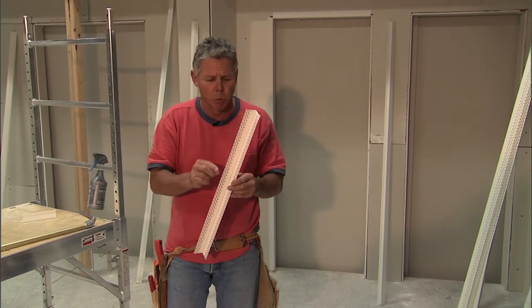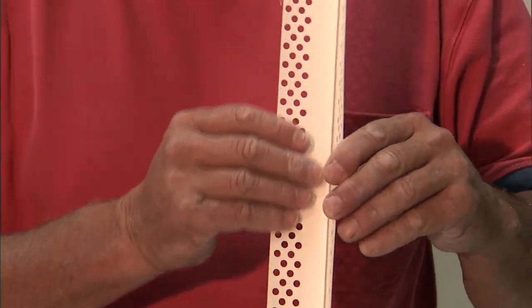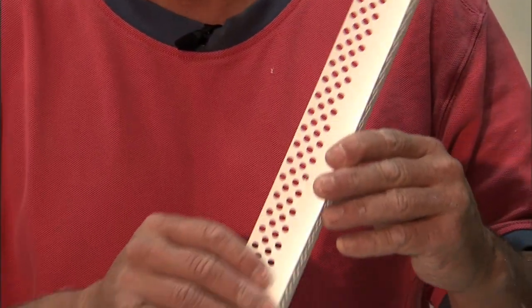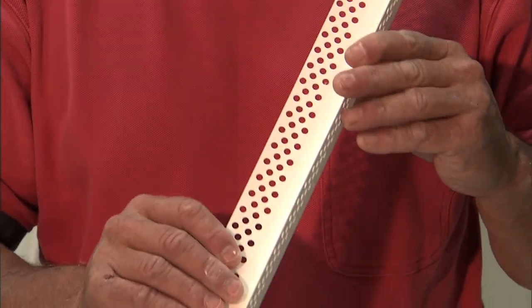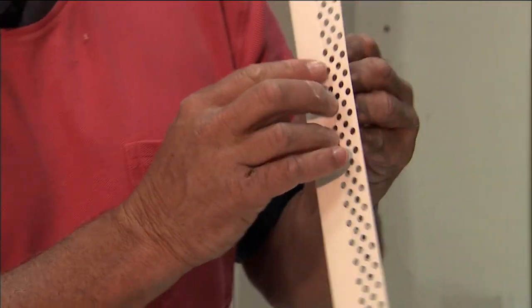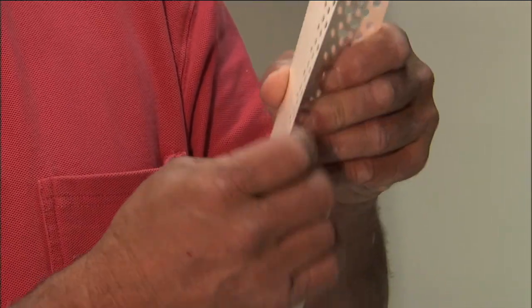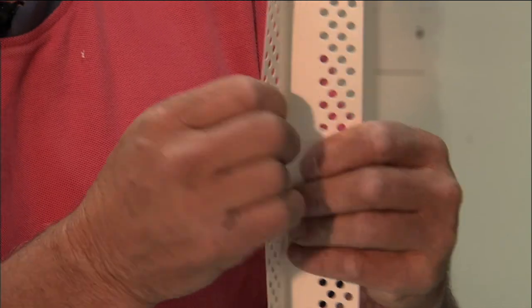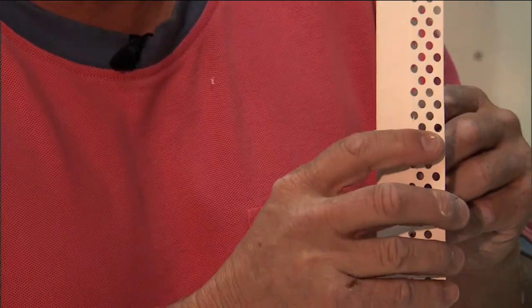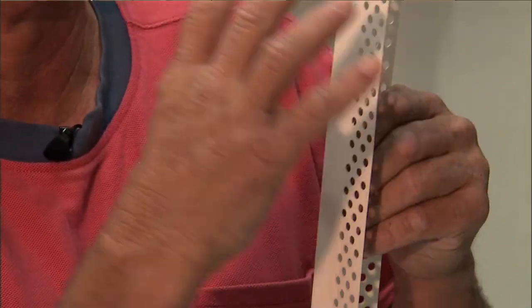What makes this thing work is a number of things. First, the back side has a water-activated adhesive that is incredibly strong in the bonding part of the corner. Secondly, and this is really important, the flange is peppered with a whole bunch of holes which makes it very pliable. This is very important for when you put it on walls with tapered edges or fractures — it will actually move around and be supple enough to lay down.